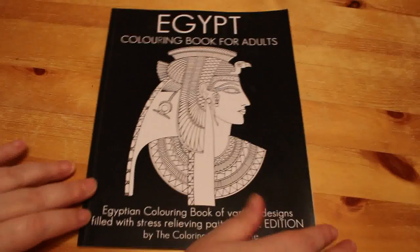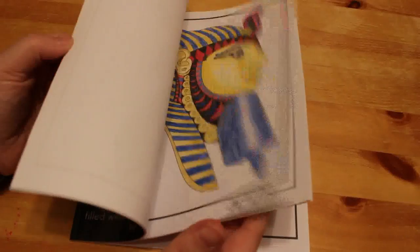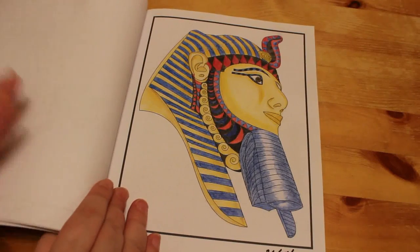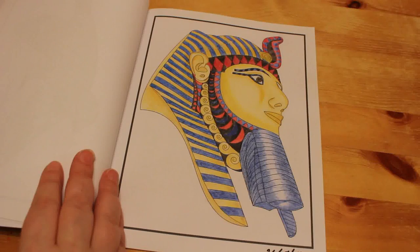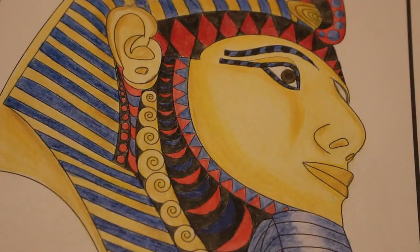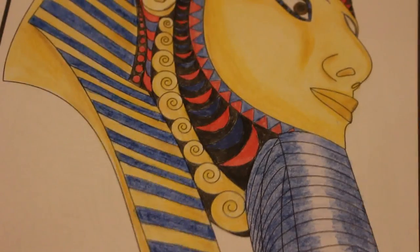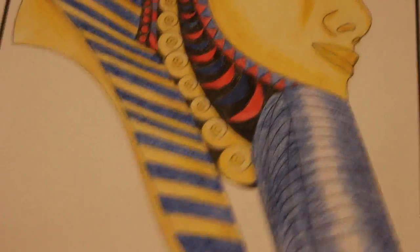Then we've got the Egypt book for adults by The Colouring Book People. I did the mask of Tutankhamun — almost — and I got a picture of the actual mask out and copied the colors as close as possible. I really like this one because this was when I was first starting out. I'm not very good at doing things like gold and metallics, but I think it looks quite nice. I'd only been doing it a few months — I started in winter 2016.